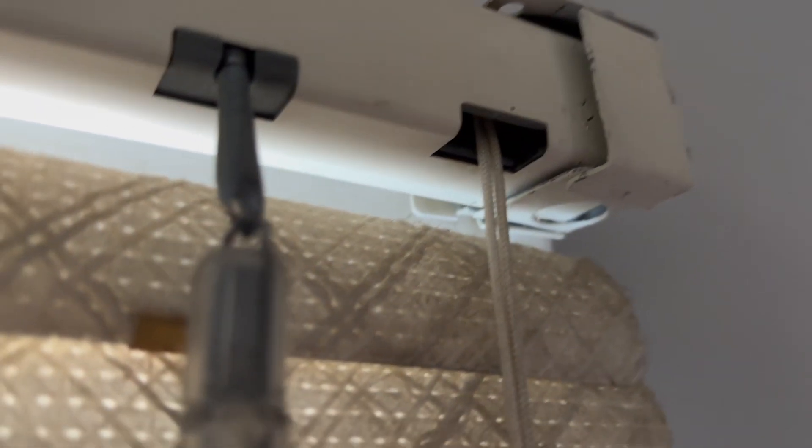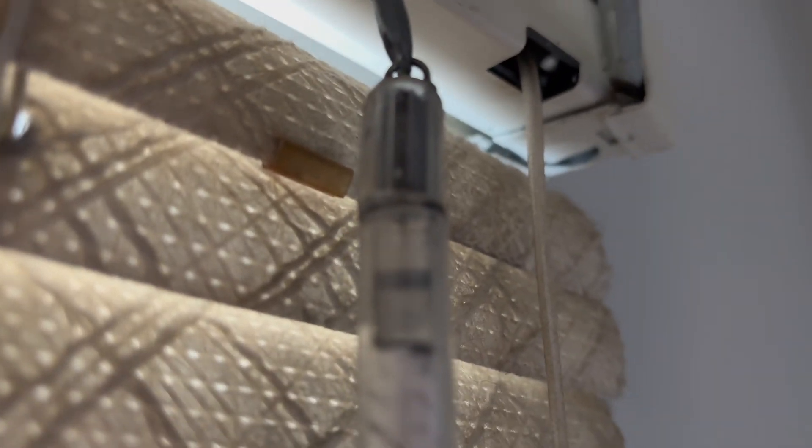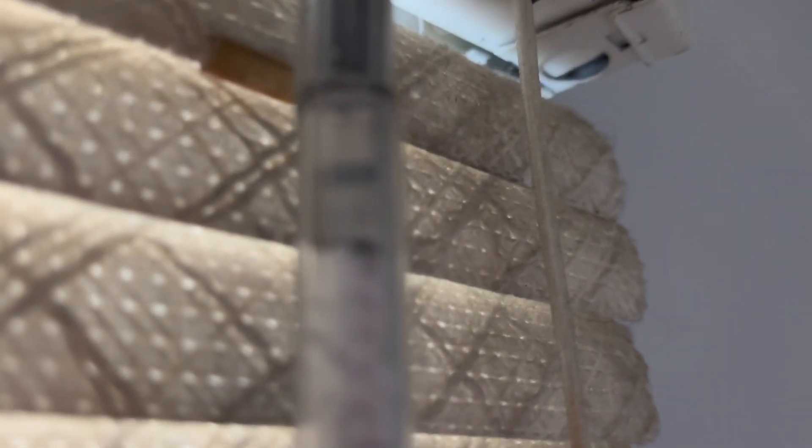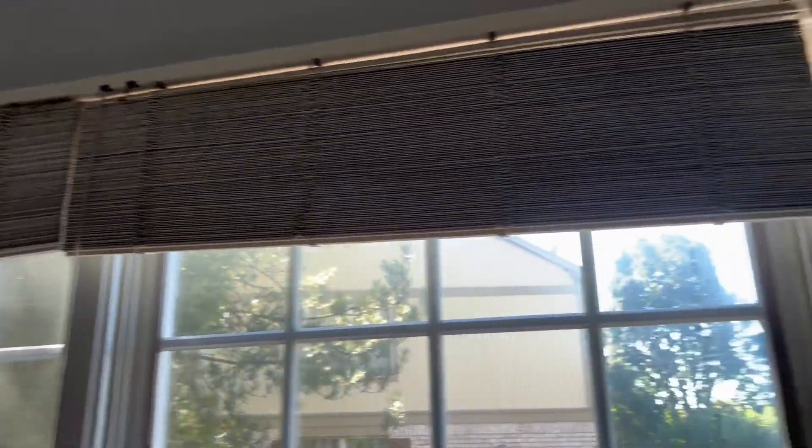Hello guys, welcome back to my channel. Today we're going to be installing some curtains and removing these old blinds. I don't know how old they are, but right now I'm trying to get this little flap open so I can rip out this 400-foot-long blind that weighs 100 pounds — yep, like this one right here.